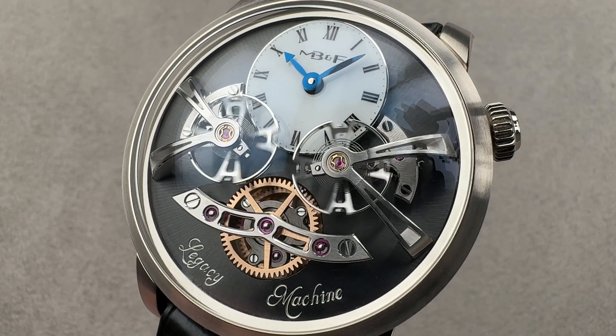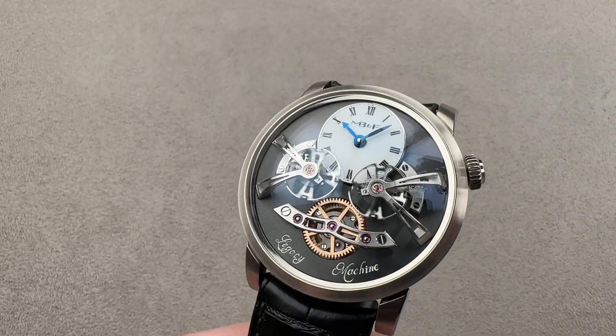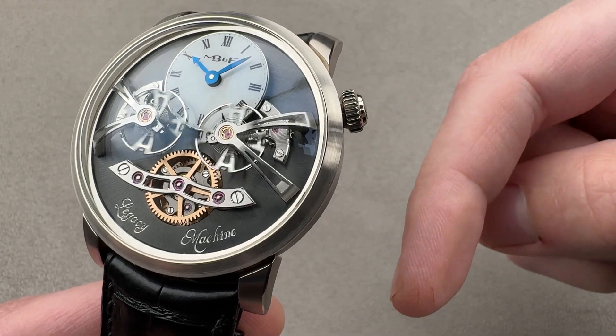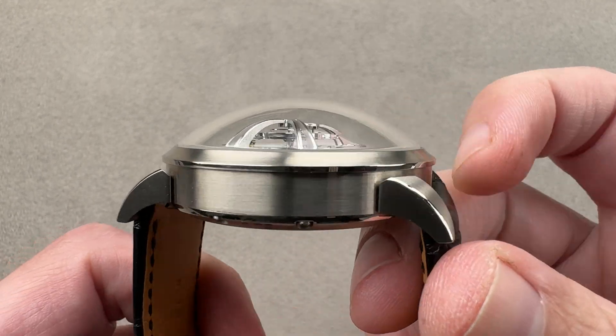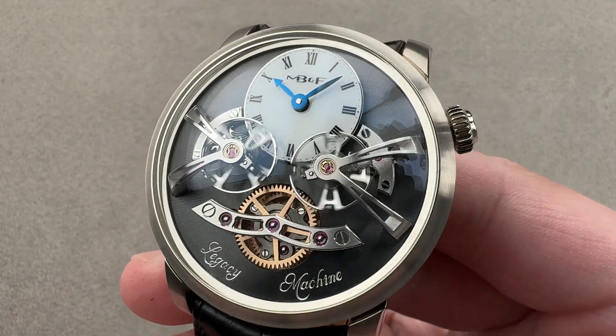Hi, this is Tim of the 1916 Company. Welcome and thanks for logging on. If you love this watch, email us at tmaso@the1916company.com — it's in the description below. That's your purchase and pricing email for buying this or any watch you see on any of our platforms.